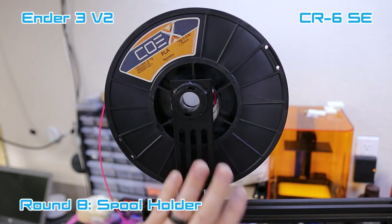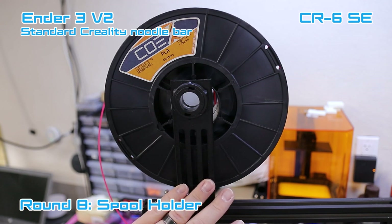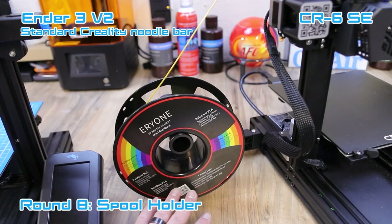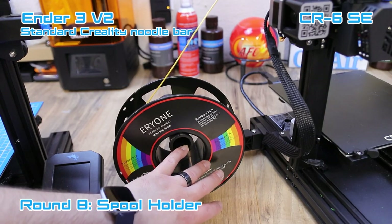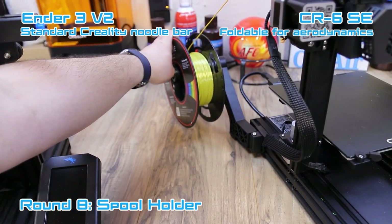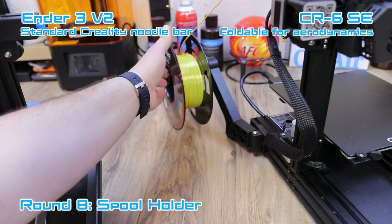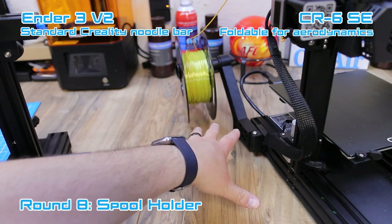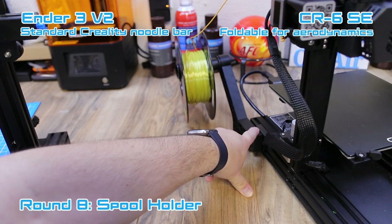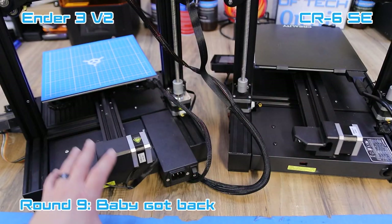The Ender 3 V2 has the standard Creality spool holder — it works well, it's simple, and goes on easy. On the CR6 SE, they redesigned the spool holder and put it on the side, which allows it to fold back and out of the way. When you need space it folds out to where it needs to be. This is a really nice design — I like it a lot. You can actually print a similar design off Thingiverse for your Ender 3 if you want.